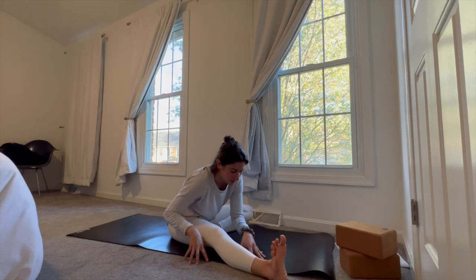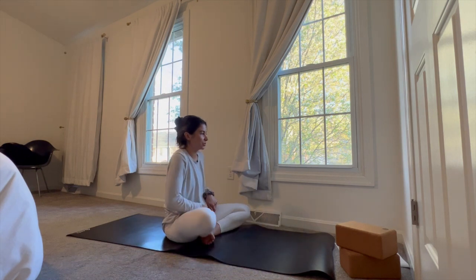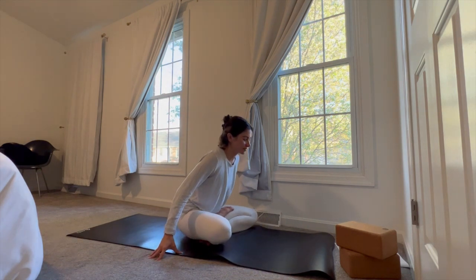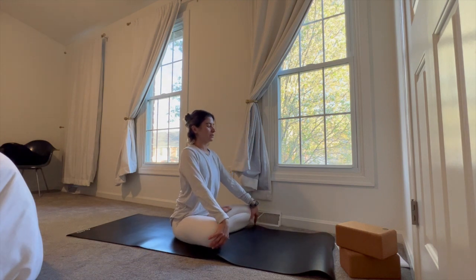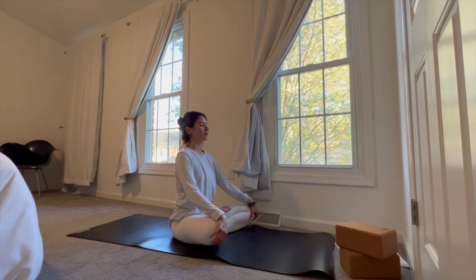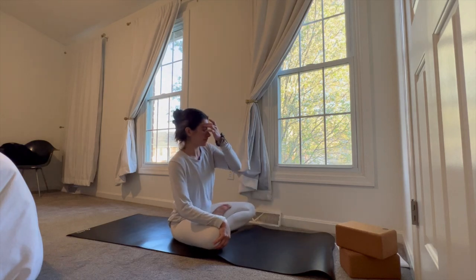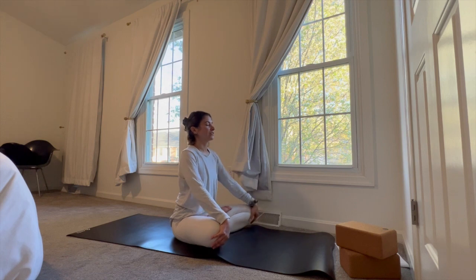Go ahead and slowly start to walk the hands back up, lift the torso. Then go ahead and bring that right foot in and come into a cross-legged easy seat just for a moment. Grab hold of the knees with the palms and just pull the chest and heart forward, crown of the head reaching long, shoulders come down. Take a nice proud seat here. We're going to take four breaths just to bring everything all together, because our next posture is going to be Shavasana.